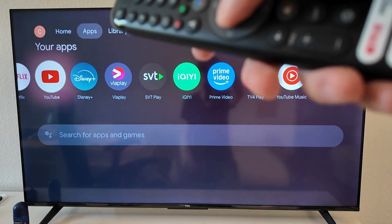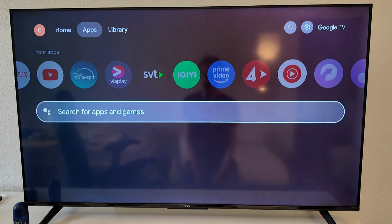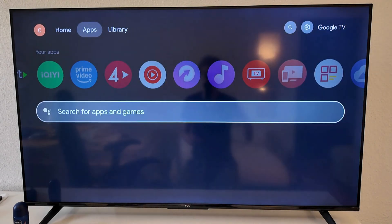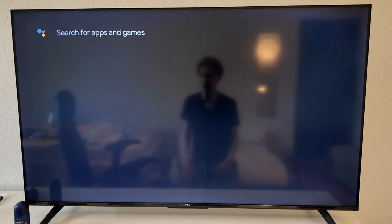Now you need to make sure that you're on the apps section right here, and in here I need to search for YouTube. By the way, if you have Google Play Store under your apps you can go into your Google Play Store instead, but my Google Play Store is built in already so I can just search here as you can see.